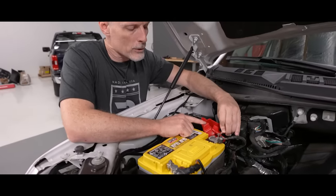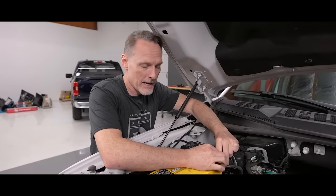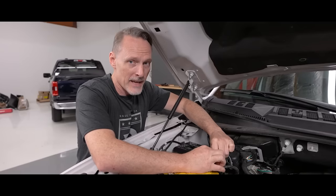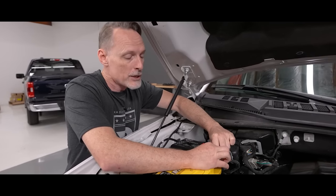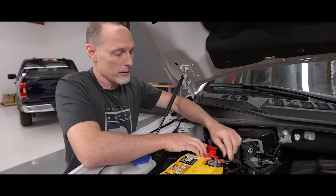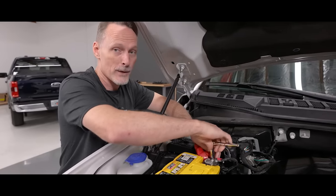We've got a lot more power we're drawing from the battery, which can really shorten the life of a normal battery. That's why we decided to upgrade to the Optima Yellow Top. It not only has the latest in AGM technology but it's also got deep cycle capabilities, so it's designed to handle that extra load. Once we get this tightened up we can go inside the cab and figure out where to run that switch.